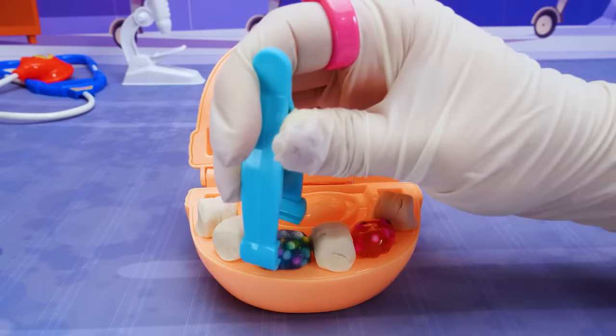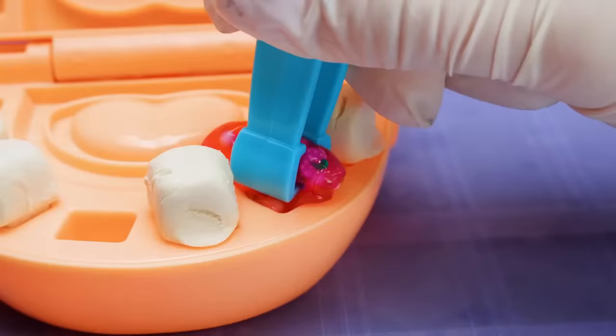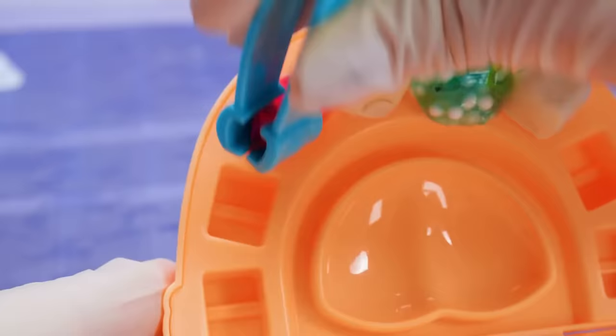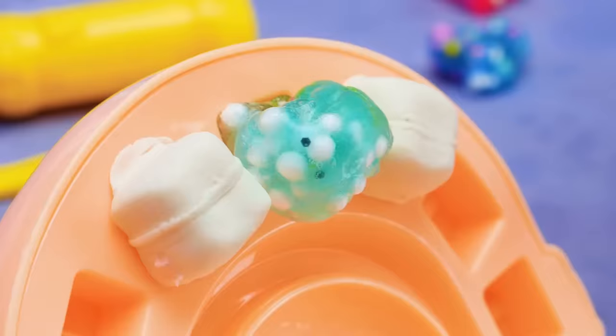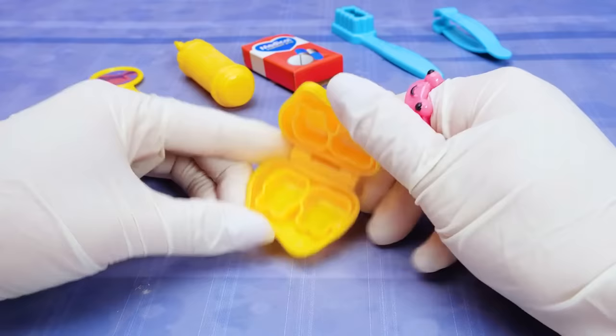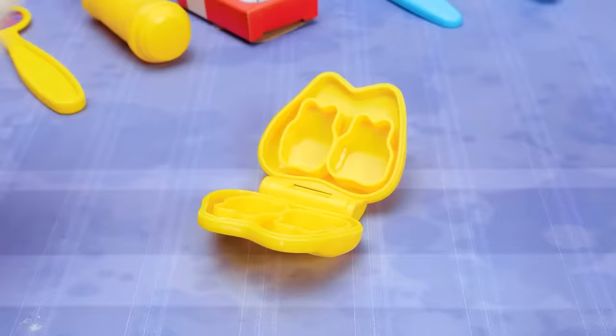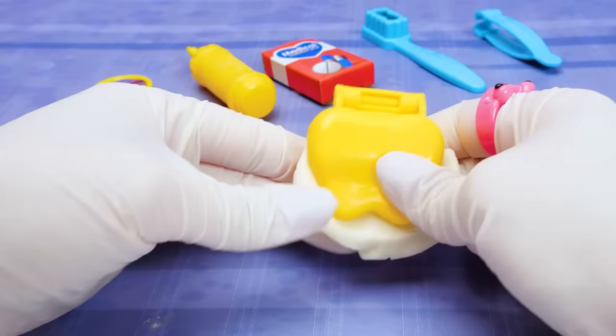I almost have it! I'll remove this cavity next. Remember, you can avoid cavities by not eating too many sweet things! Two more to go — if I twist it a little, it should come out. Got it! Now just one cavity left. Don't worry, this won't hurt at all! Now we can make new teeth for Mr. Play-Doh Head — we'll use this mold! I'll push in some white Play-Doh and press the other side down. You have to push real hard to make perfect teeth! Now I can open it back up and look — two new teeth!